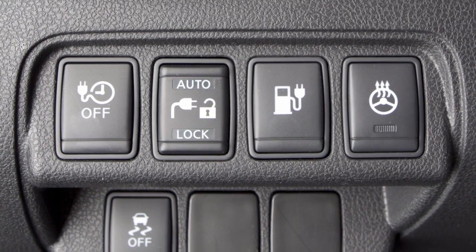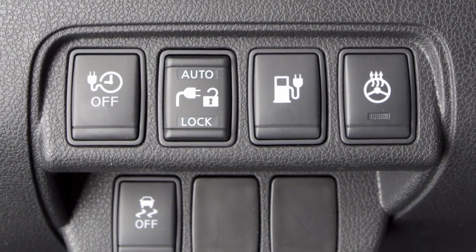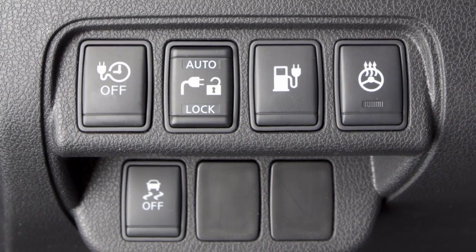When the charge connector switch is moved to the unlock position, the indicator turns off and the charge connector remains unlocked.